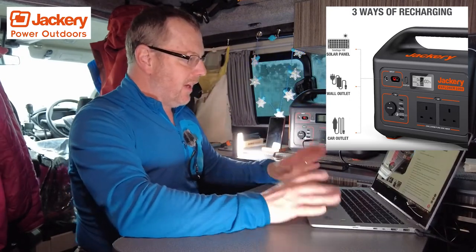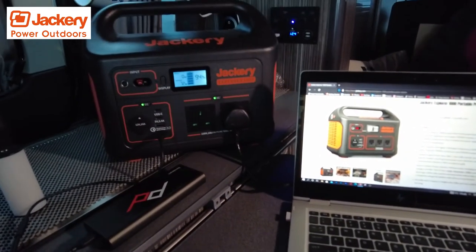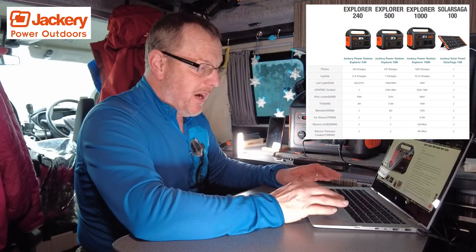At the moment I'm running my laptop off of it. I've got the laptop on with a Jackery page and I'm just going to try and explain a little bit of what it does. It's a thousand-watt continuous and 2000-watt surge power output.